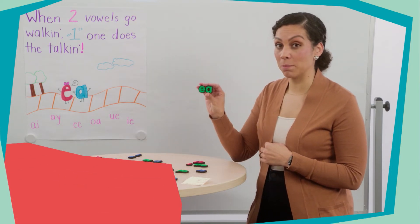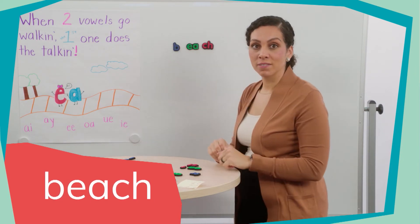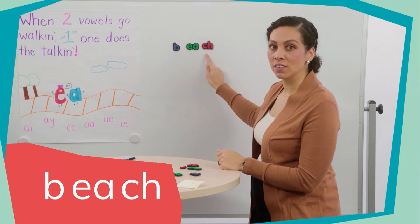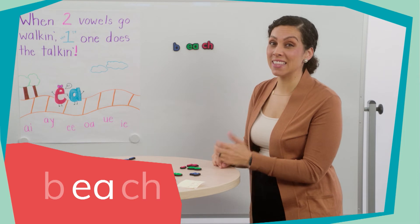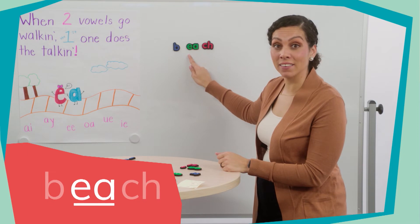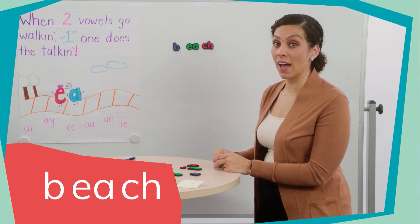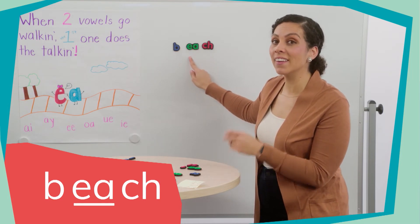Let's look at this vowel team: E-A. Listen to me say this word — beach. Let's tap out the sounds we hear in the word beach: B, E. When we see the E and the A, they would say the sounds /ɛ/ and /æ/ separately, but together they say the long sound /iː/. So when two vowels are together like E and A in the word beach, the first vowel does all the talking. What sound will E-A say? E. Can we build some more words with the E-A vowel team? We put an R at the beginning — let's read this word: reach.